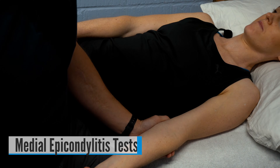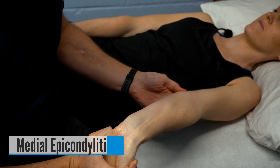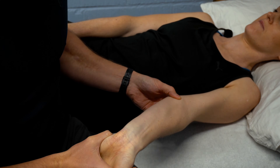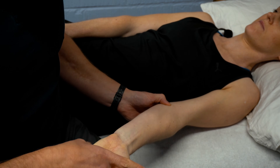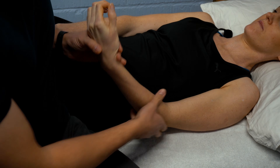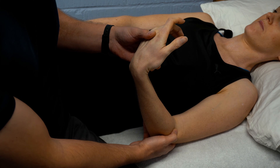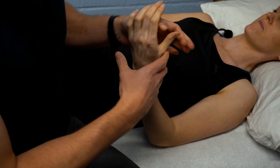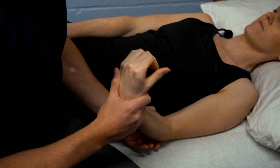For medial epicondylitis, one test is palpating around the medial epicondyle while extending the elbow and extending the wrist with a supinated hand, looking for pain or reproduction of symptoms around the medial epicondyle. Alternatively, take the wrist into flexion, ask the patient to maintain that position, resist elbow flexion, and look for reproduction of pain on the medial epicondyle — a sign of medial epicondylitis.